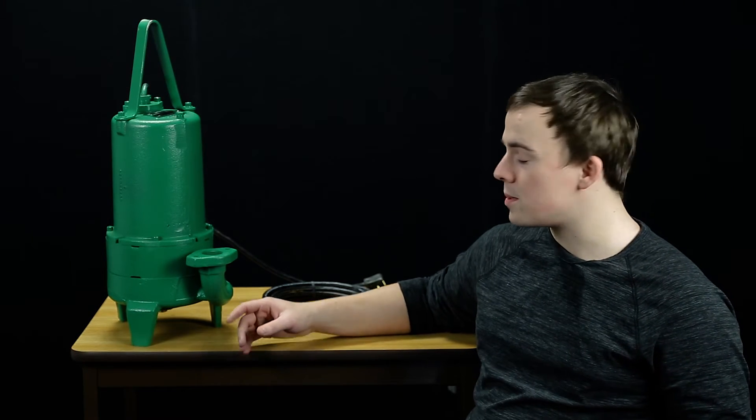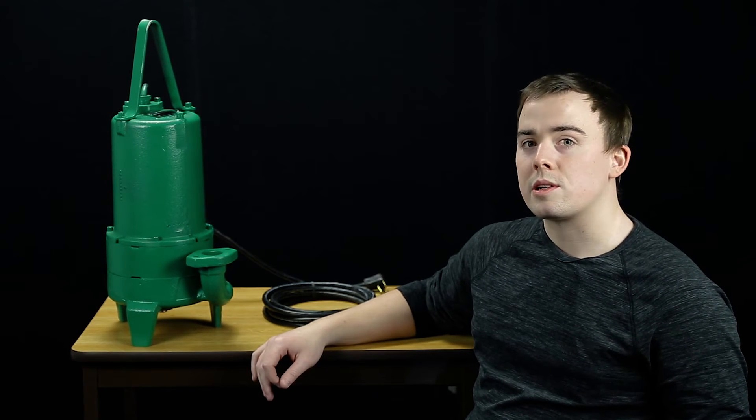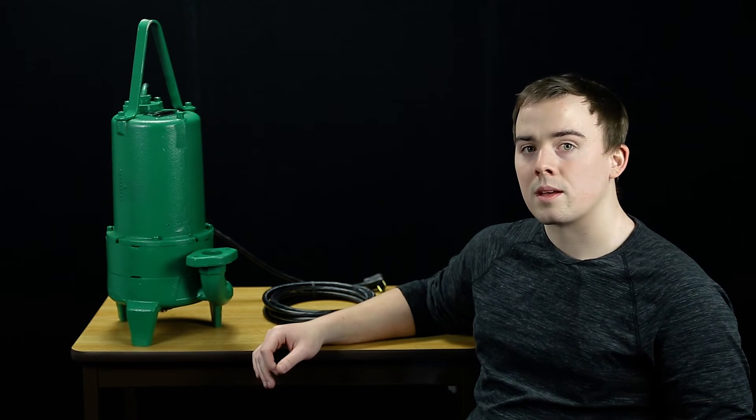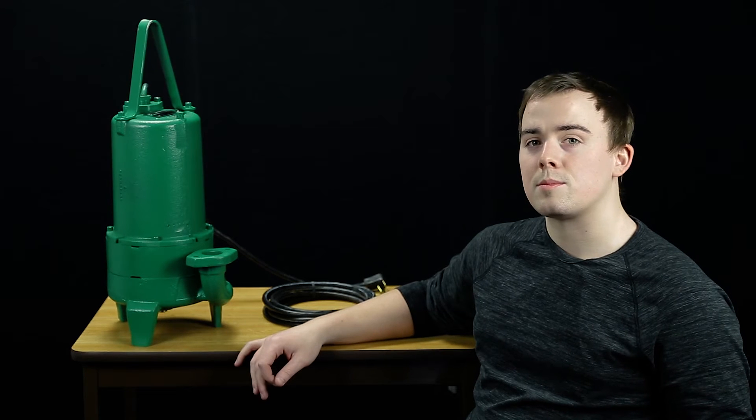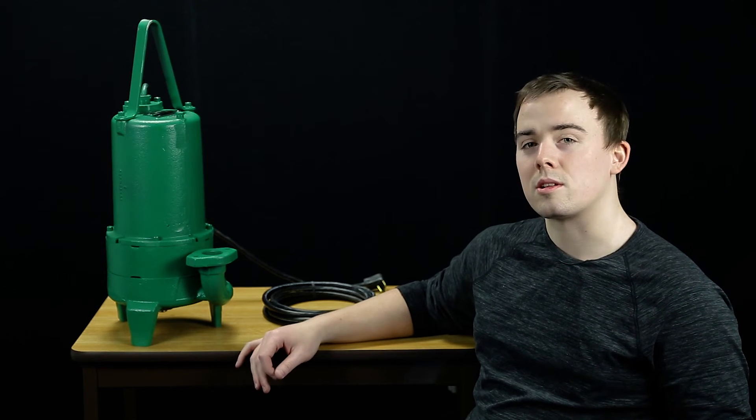The stainless steel semi-open impeller inside the volute handles ground slurry without clogging or binding. Pump-out vanes help keep trash from the seal and reduce pressure at the seal face for longer life.